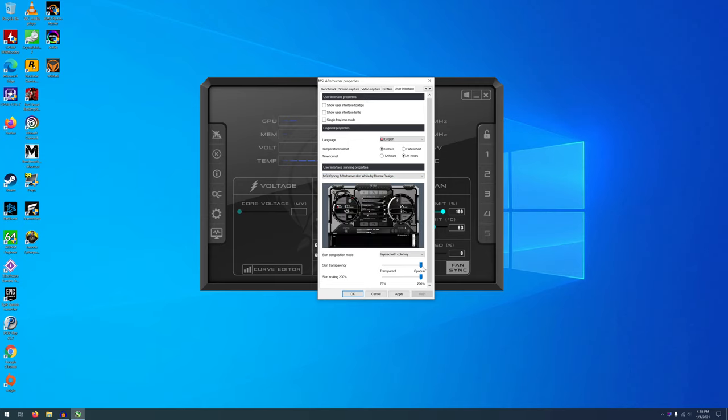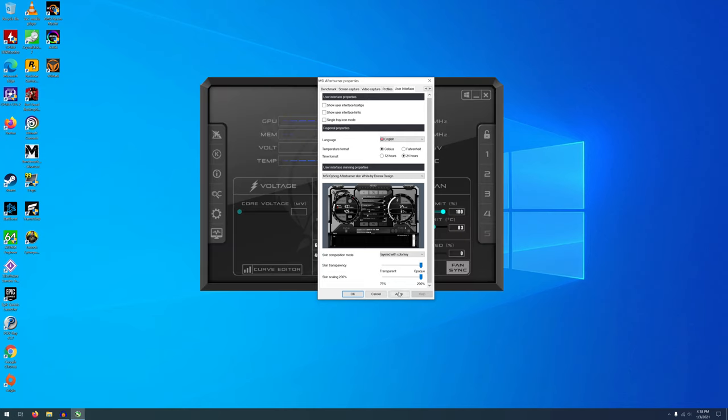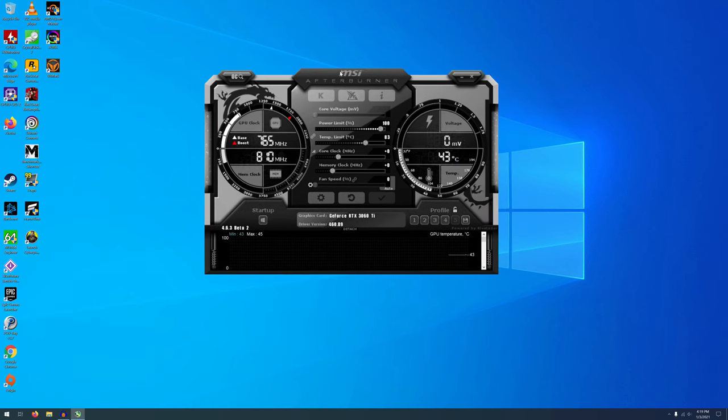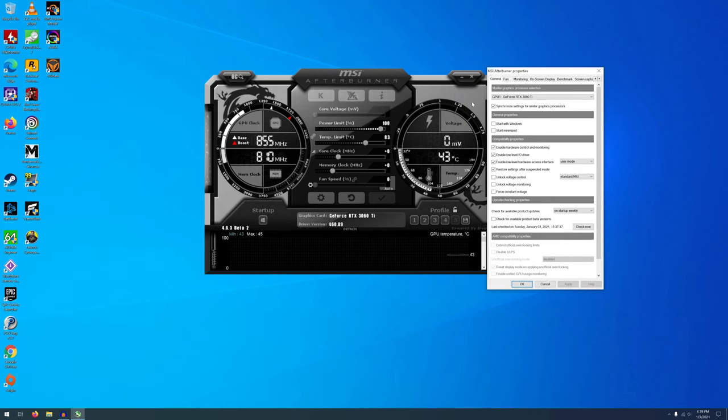You can set the opacity so you can't see through it — just for recording purposes. Skin scaling controls how large the GUI is. If you're on a 4K monitor and you leave it at 100%, it's going to be really small, so you'd scale it up to 200. So now we have this new version up — it's the same thing, everything just got moved around. We're going to go back to the gear symbol and make sure we can unlock the voltage and see the voltage.